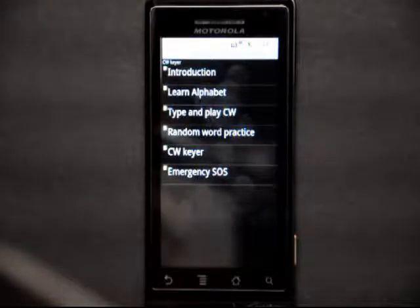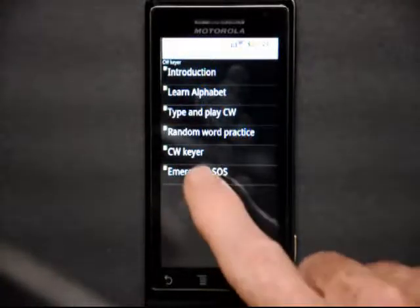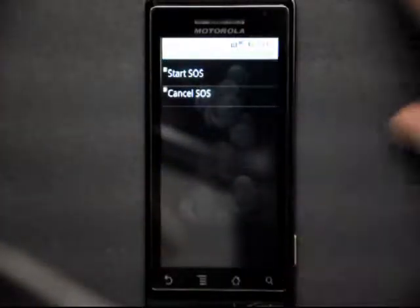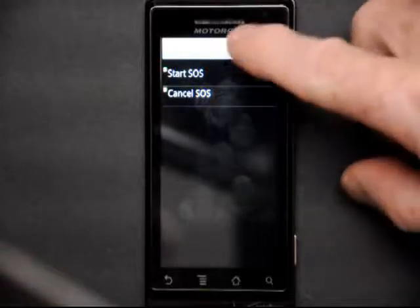Emergency SOS is the last screen. It could save your life sometime, I suppose. If you were in trouble and you couldn't speak, you could turn up the volume on your phone and send SOS. Once you start the SOS, it will play until you cancel it.